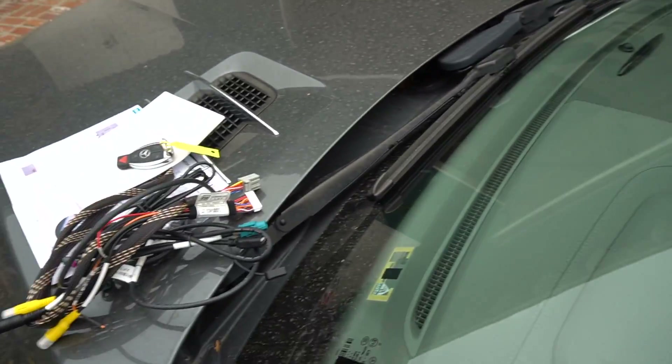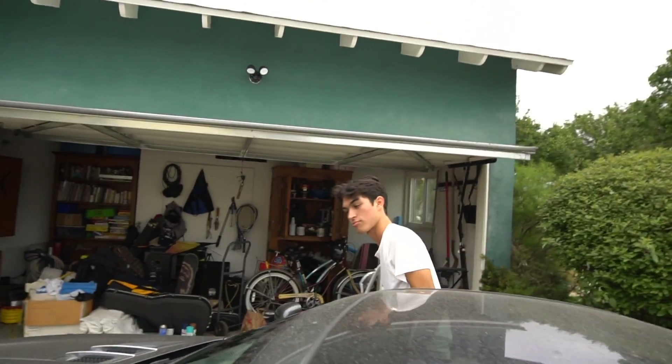Today we're going to be installing a CarPlay integrated module for an SL, but it pretty much applies to most new Mercedeses.